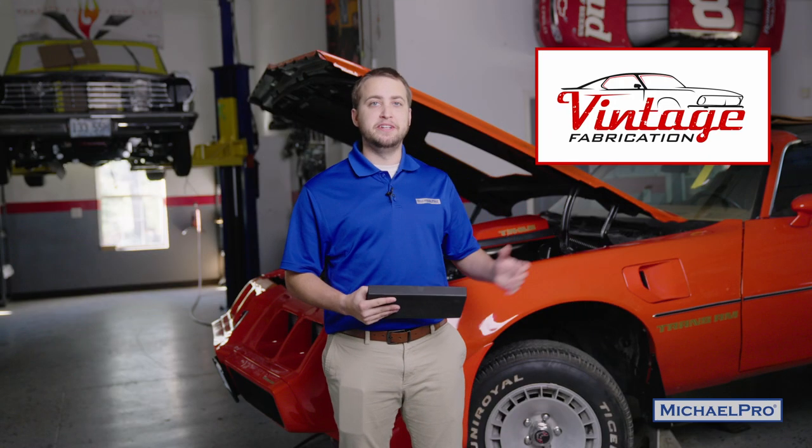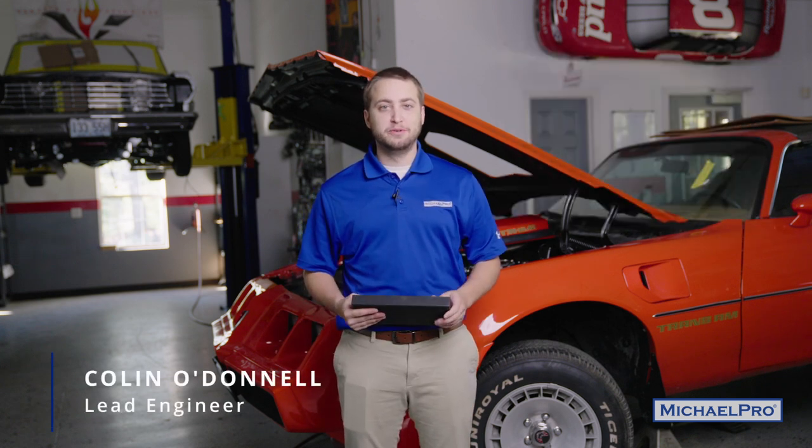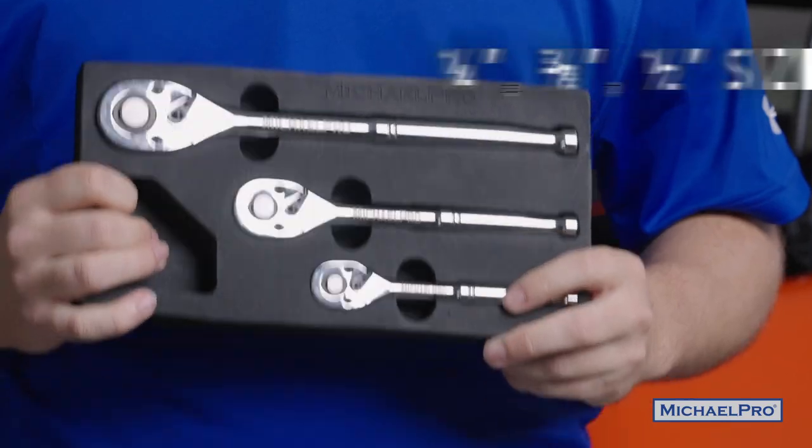Hey MicroPro fans, we're back here at Vintage Fab and we're here to bring you another great video. I'm Collin O'Donnell, lead engineer at MicroPro Hand Tools, and this is the three-piece 90-tooth ratchet set, which includes a quarter-inch, three-eighths, and half-inch drive ratchet.